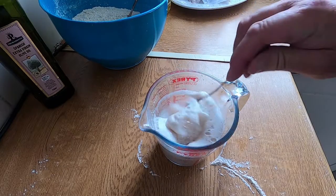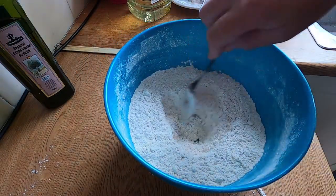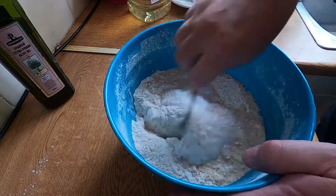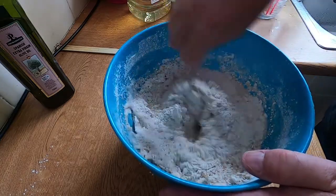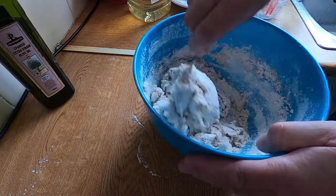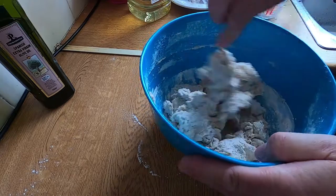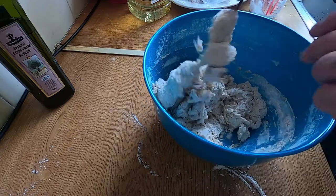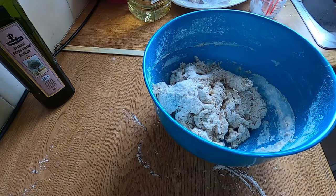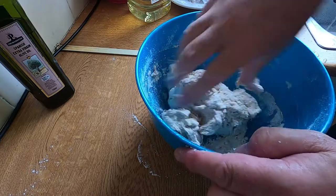Once your yeast looks nice and frothy, it's ready to go in. Make a little cavity, pour the lot in, and start stirring it. Try and get it all clumped into one piece. Then wash your hands and get them wet — I always leave the tap running for this bit. Get your hands in there and squeeze it all into one lump. If it starts sticking to your hands, just wet them and it won't stick as much.